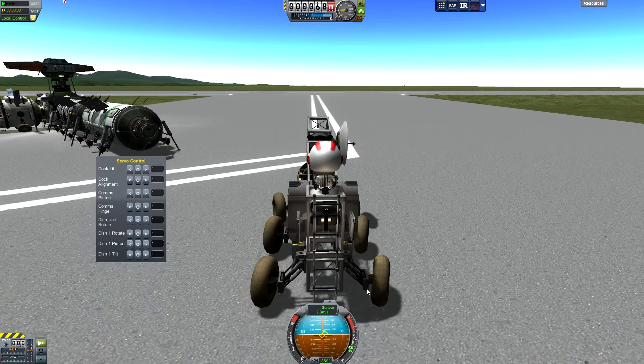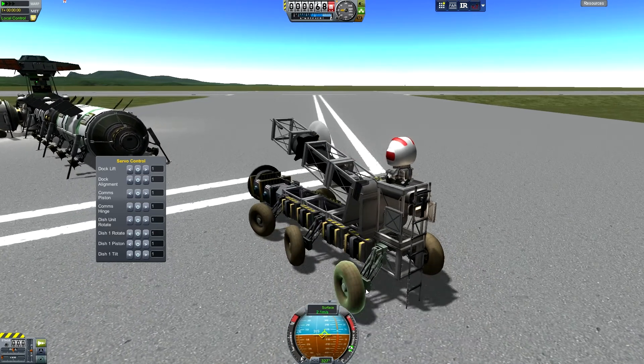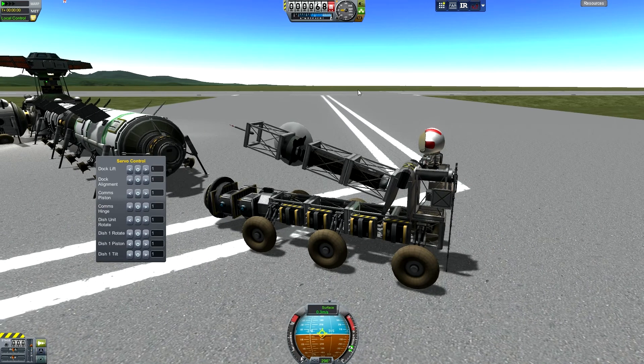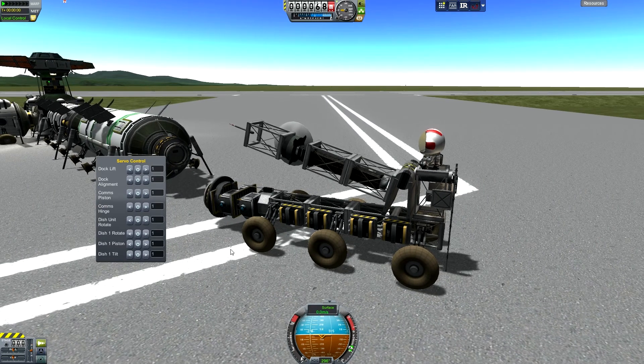We're not actually going to dock this because the other one's already hooked up and I don't want to have two towers, because the servo groups are relatively the same names. So we're just going to bring this over so you can see how the dock alignment is an issue for this type of vehicle.